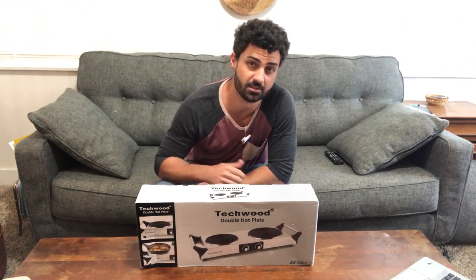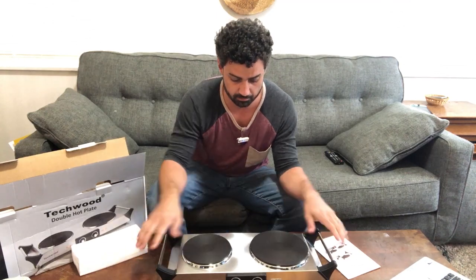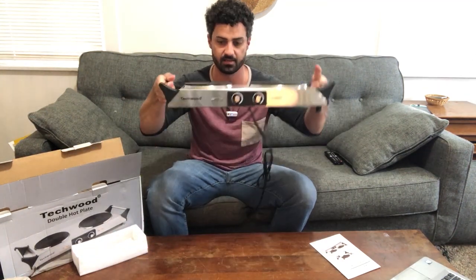Hey guys, this is the Techwood Double Hot Plate. Let's open this thing up. Overall, great looking. It's got a nice brushed stainless steel finish on it and a nice looking design here.